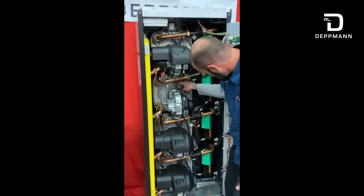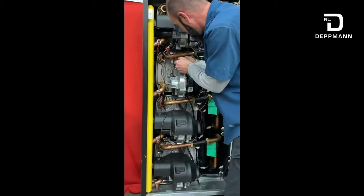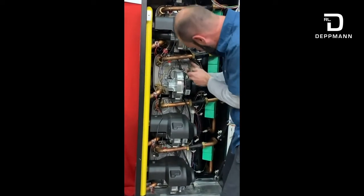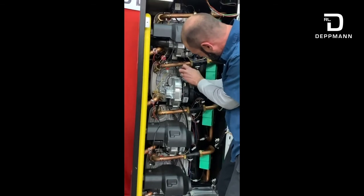The ignition transformer — you'll see there's a couple of Phillips screws there. You'll need to loosen those just a little bit and slide that ignition transformer out of the way. There's also a little grounding wire here with a Phillips screw — you'll want to loosen that and slide that out of the way too.